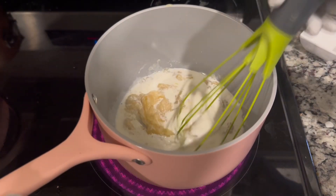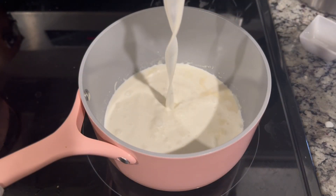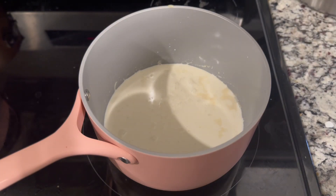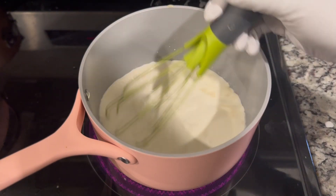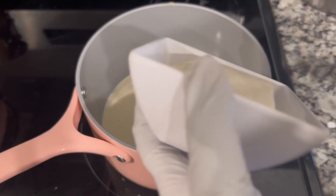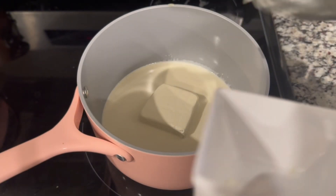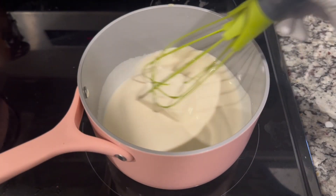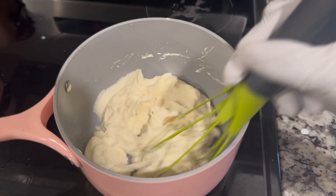We'll put the measurements and ingredients in the description box. While you're adding the milk little by little, you have to keep whisking — you don't want any lumps in it. We have our cream cheese already at room temperature. Make sure you put your cream cheese out a couple of hours before you start cooking. That's what we're adding right here.